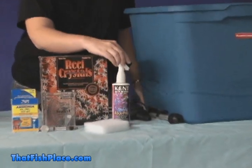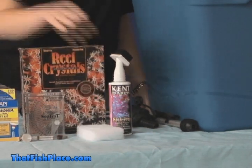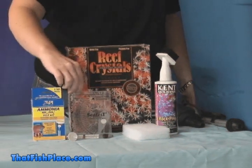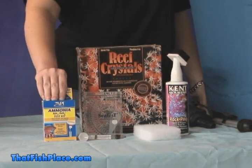To clean the rock you'll need either a soft scrub brush or an old toothbrush to clean the rock. You'll need a salt mix to mix up the water to put the rock in. A hydrometer and thermometer to make sure that the water is suitable conditions for the rock. And an ammonia test kit.